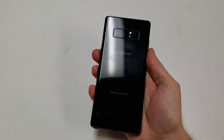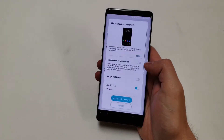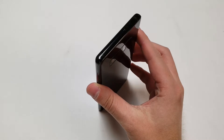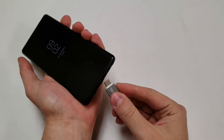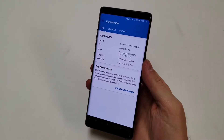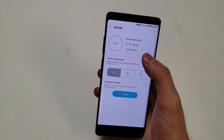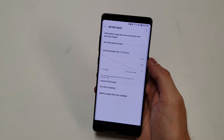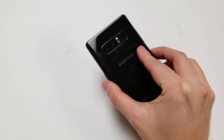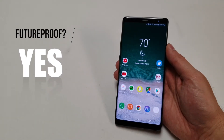For the future-proofing score: the phone has been out over a year with no major issues and the battery seems fine without bloating or exploding. The USB-C 3.1 port will be beneficial in the future. The Snapdragon 835 should be perfect for the next 2-3 years. However, battery life is already a concern and will only get worse over time. The dual camera with OIS on both sensors and optical zoom means the camera will stay useful longer than a normal lens setup. Overall, a 7 out of 10 for future-proofing.